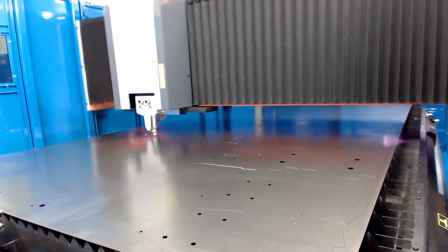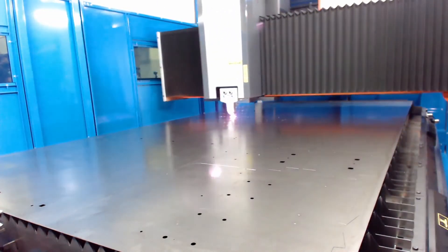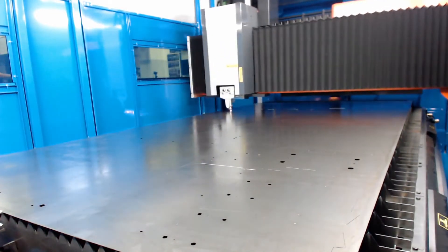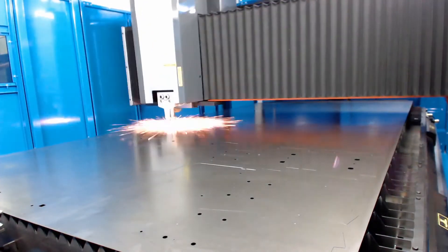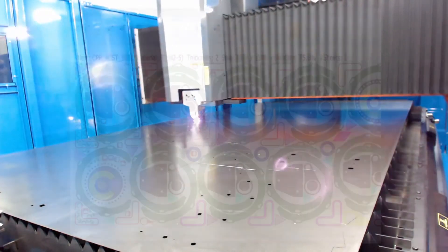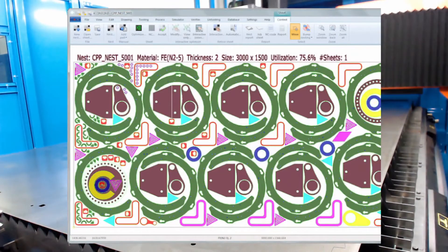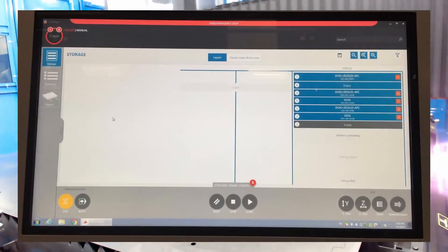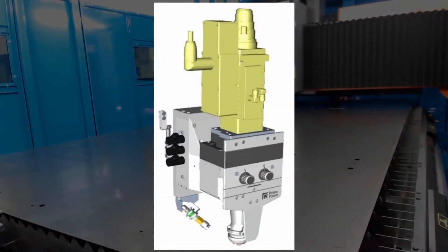We don't buy parts, assemble, and try to make them work together. We decide what is the best possible production flow and then we build the components and develop features to reach that goal — starting from our programming software NC Express, to our tool-less laser interface and tool-less cell for automation. We also design our own cutting head and capacitive sensor.